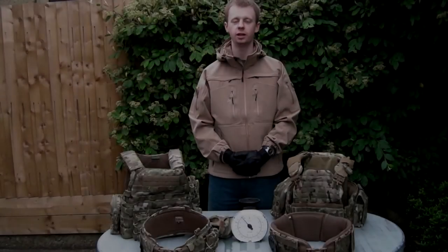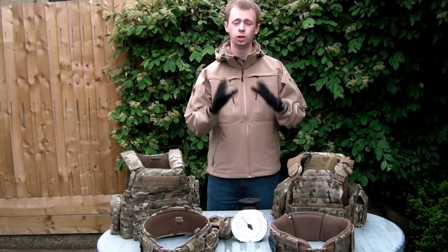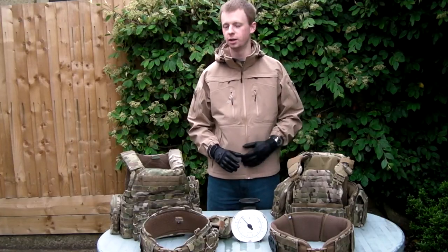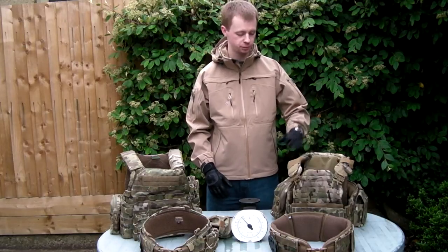Hi everyone, my name is Chris and in this video today I'll be looking at MOLLE gear, specifically this kind of thing — new, super lightweight, specifically thin, lighter weight MOLLE gear. For those of you who have already seen my review of this blade carrier here, this is the Strandhog from First Spear, the Saffy Cut.